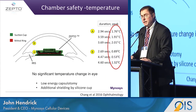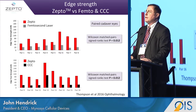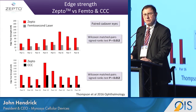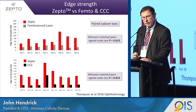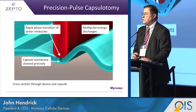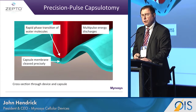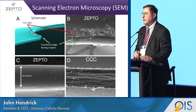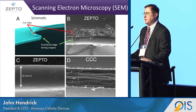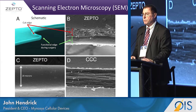The device does not create any heat, as shown by evidence from trials where we inserted a thermocouple into the eye. The capsule edge is much stronger than either a femto or CCC. The device works by pulling suction onto the capsule, trapping water molecules, and during that period delivering energy to cleave the material. This creates an extremely unique edge — we shrink the collagen tissue and create a fold, resulting in a much stronger edge than what is currently done today.